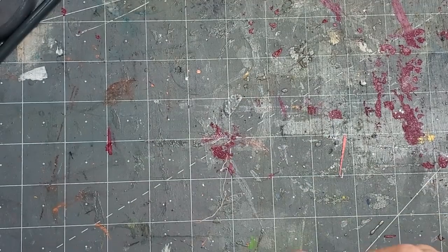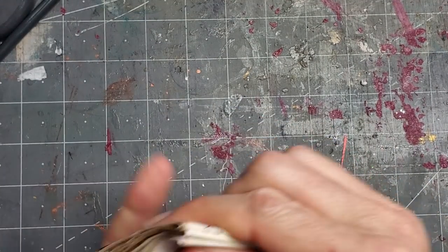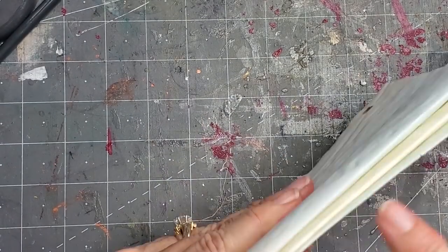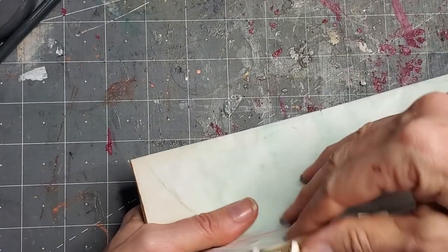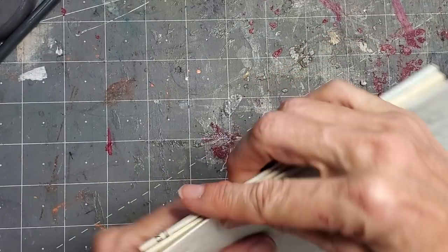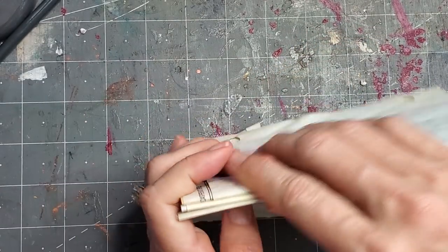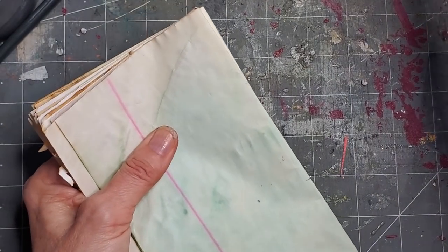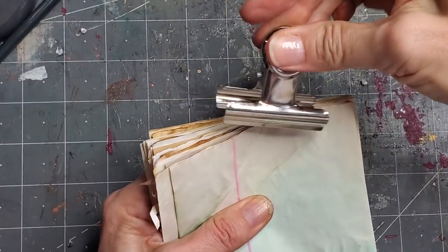Let's do this all together — tap them all down so they're even. I've used seven pages folded in half. My parrot Holly loves to say hello when I'm recording — hi Holly, good bird. I'm going to clip it at the bottom just so everybody stays together.